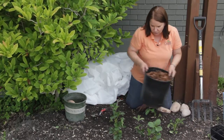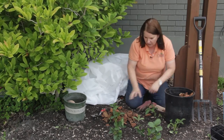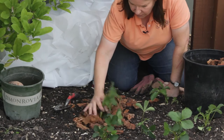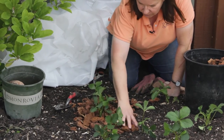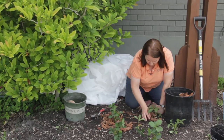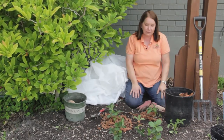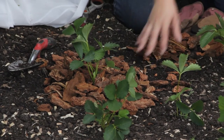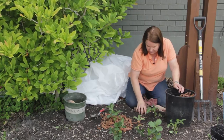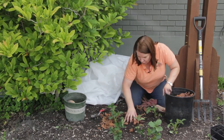You can also use thick, chunky bark like this. You don't want something too fine because you don't want to smother them, but you can pile the bark around each plant in the late fall, and that helps to insulate the crown of that plant. Then in the spring, you can just take the bark away, because you don't want it to suffocate those plants, and save it for next year.